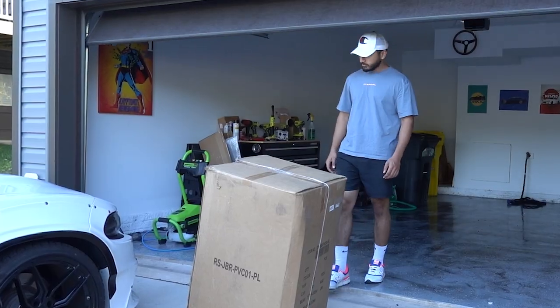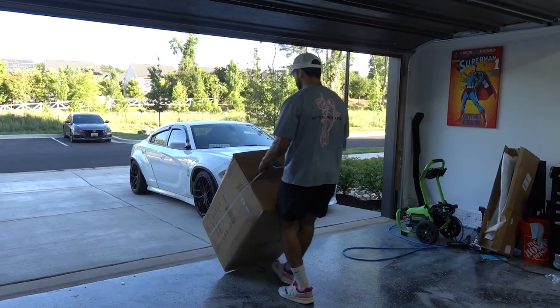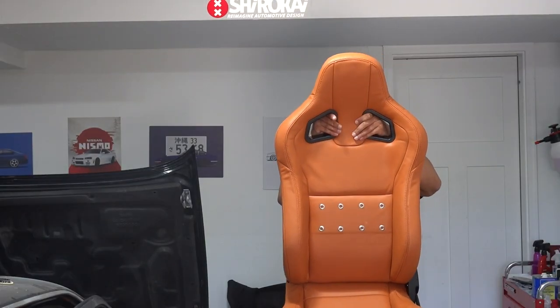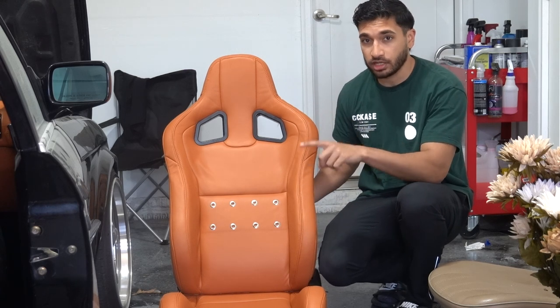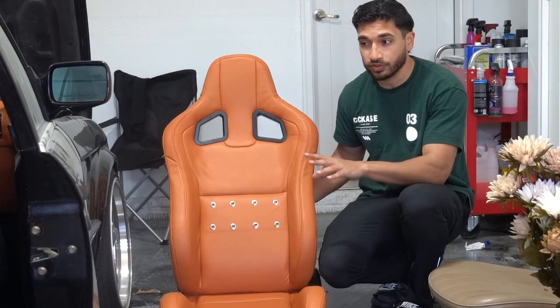A few months ago I received some seats for my E30, but I have yet to put them in and they didn't always look like this. Because these are some random aftermarket seats, they really weren't gonna fit in the E30 and I had to figure out how to fit them in there.